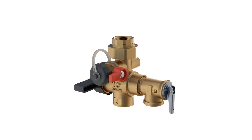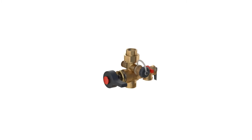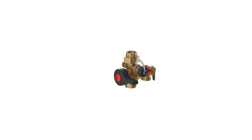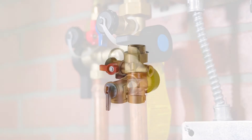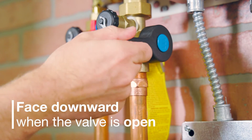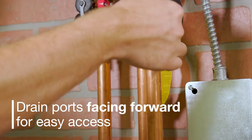Unique field configurability of the valves lets you position the relief valve on the left or right side of the hot valve for an optimal fit under the water heater. Regardless of configuration, the quarter turn valve handles will always face forward when the valve is closed and face downward when the valve is open, while keeping the drain ports facing forward for easy access.